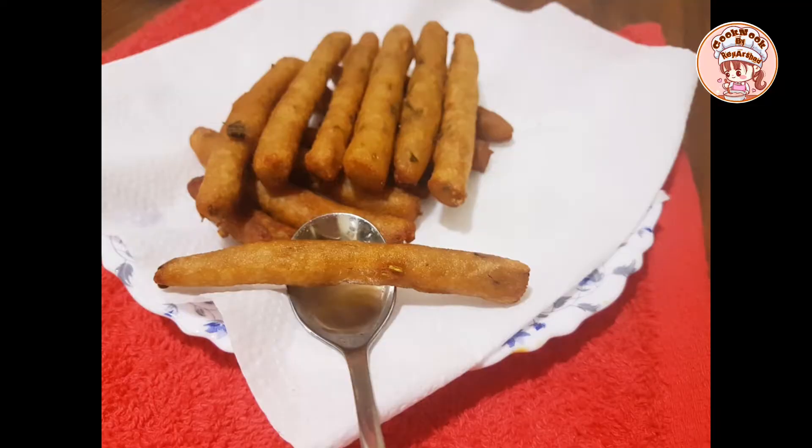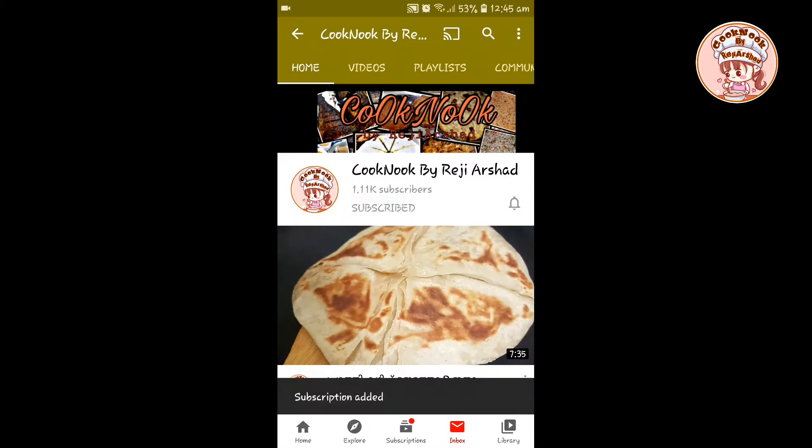If you like our channel, please subscribe to our channel. If you like this video, please click the subscribe button.